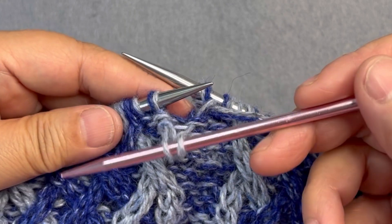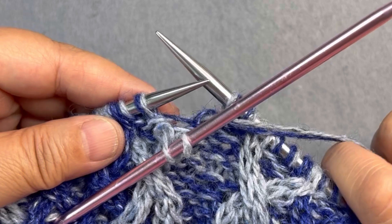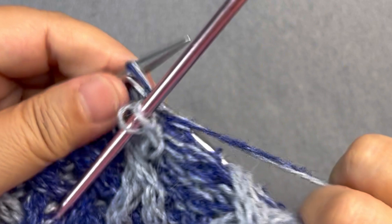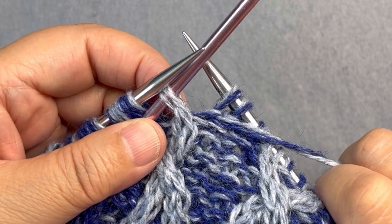Move the first two stitches onto the cable needle and hold it in front. The next stitch on my left needle is a background stitch — I'm going to purl it, and then I'm going to work the two stitches from my cable needle.